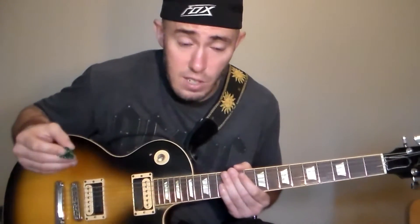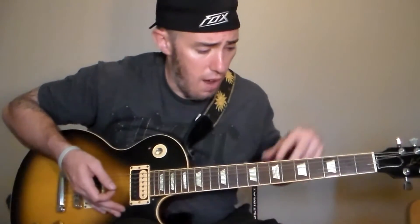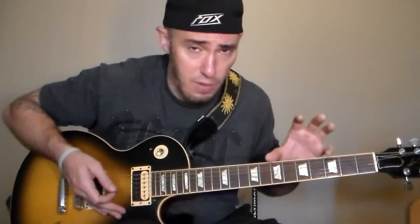Then it goes into the chorus. So here's the chorus section of the song. The chorus has rhythm parts going on and leads going on — it's a two-part guitar. The rhythm of the chorus is the same as the rhythm of the verse, the same chords, the same power chords.